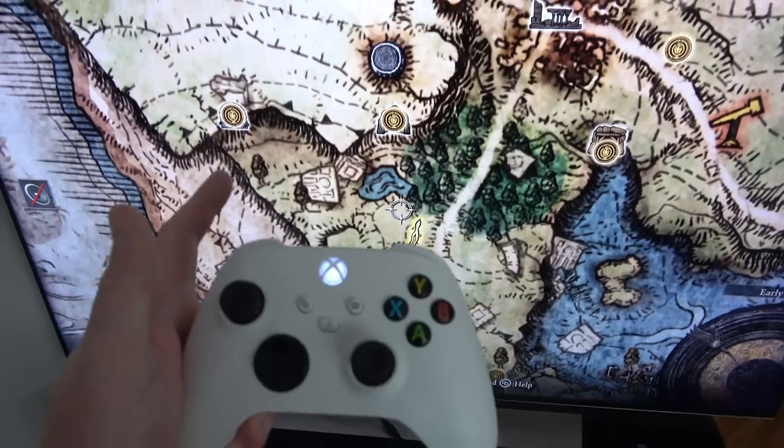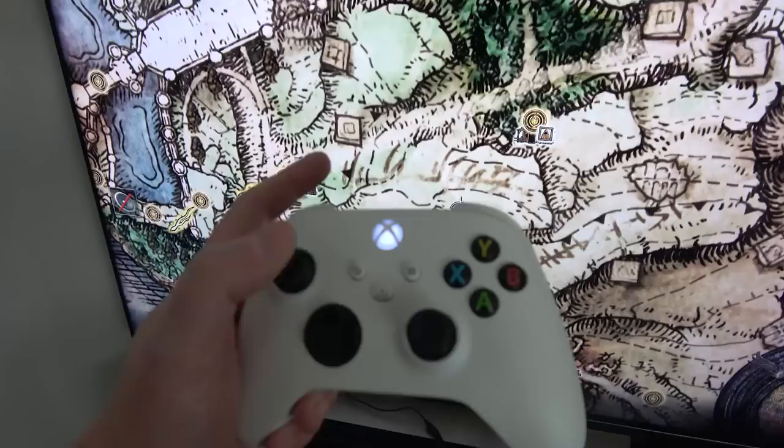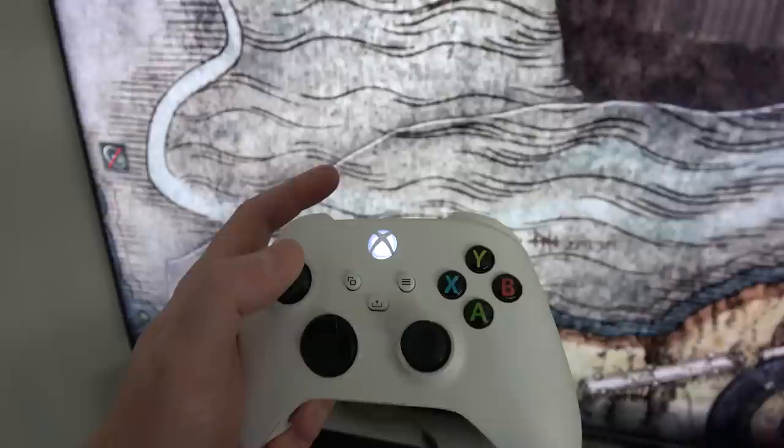It is the worst ailment in Elden Ring — not scarlet rot. Stick drift! It's sad. That is really drifty. It happens in variable amounts, too.